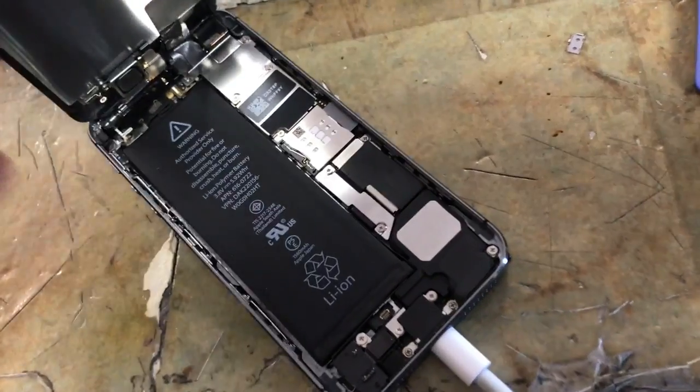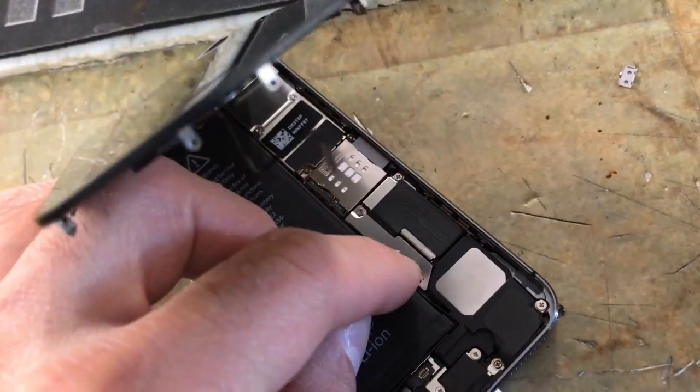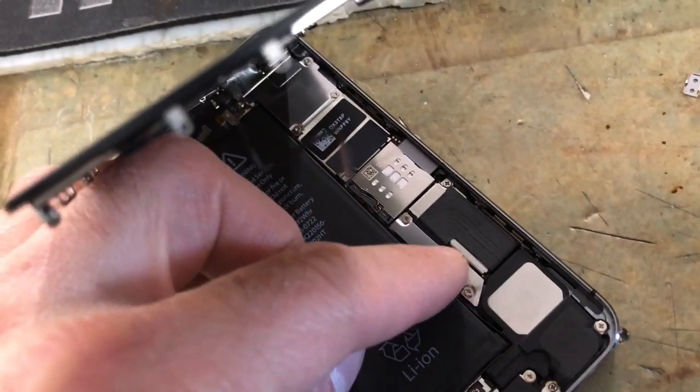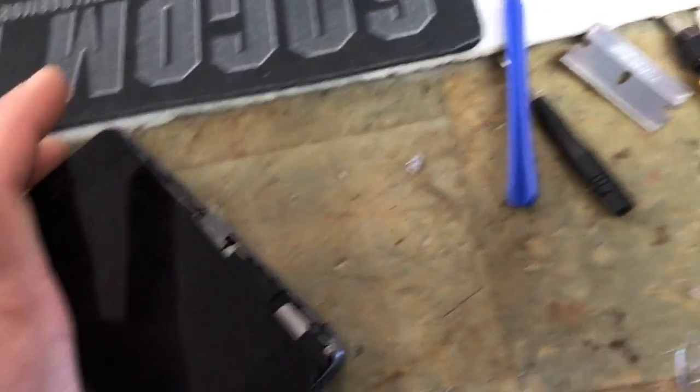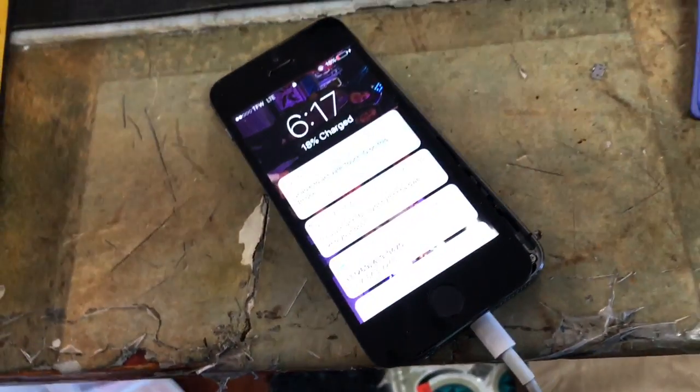Make sure you do it from the bottom, lift it up, and you're going to unscrew these two screws here and disconnect your battery cable, reconnect it, and there you go. Guess what happens? That starts happening.